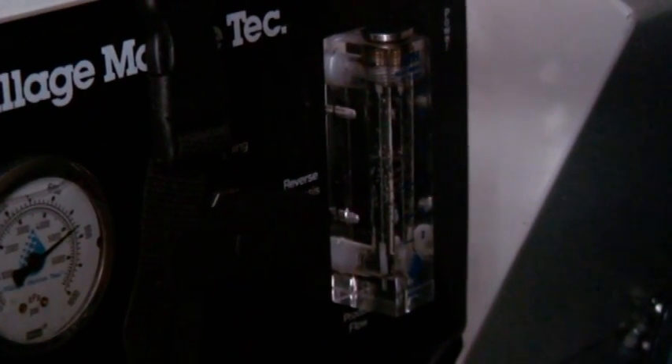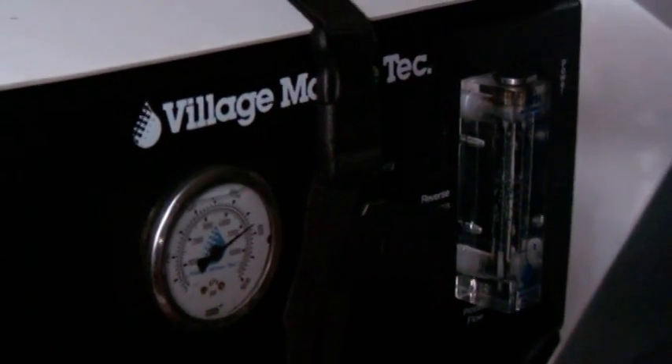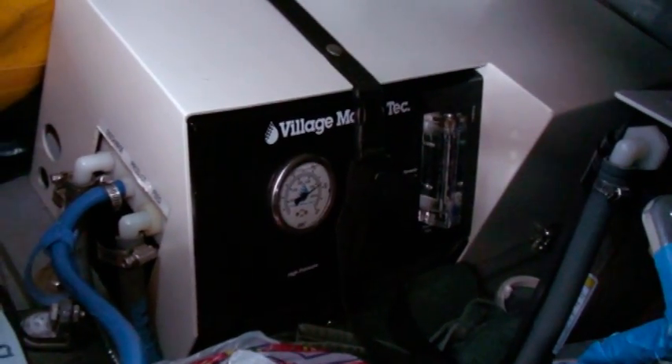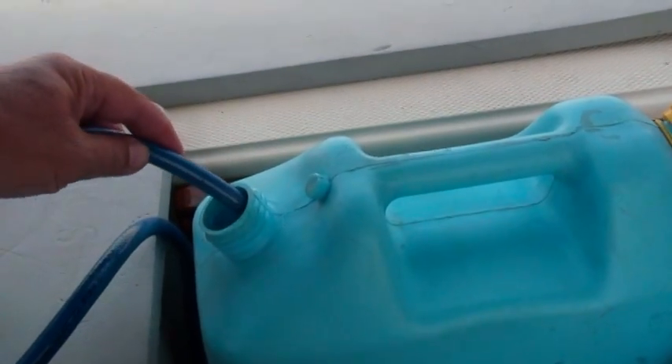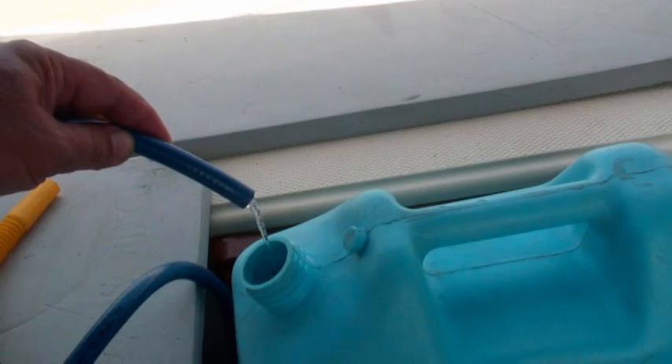Although it's rated at about 10 gallons an hour, here in the Sea of Cortez this gauge is telling me only about 8 gallons an hour. In reality, it's probably about 7 and a half. This unit is rated at 250 gallons a day, or 10 gallons an hour, and as I said, this is running about 7 and a half to 8 gallons an hour.